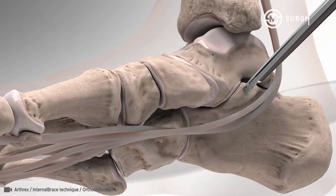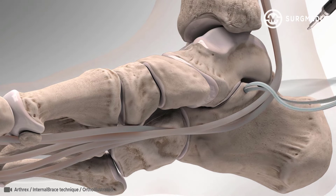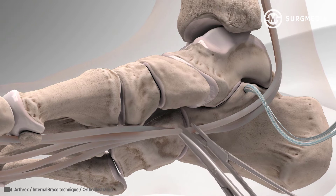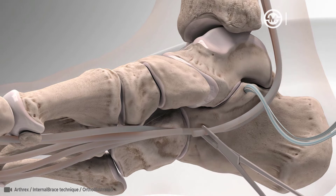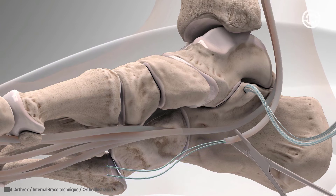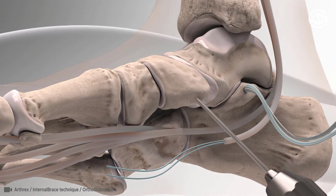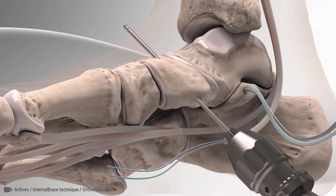The swivel lock anchor is screwed into place. Next, the FDL tendon, also known as flexor digitorum longus, located on the medial side of the leg, is identified, cut, and then tagged with a fiber loop stitching technique. A bone tunnel is then made in the navicular to prepare for an additional swivel lock anchor.